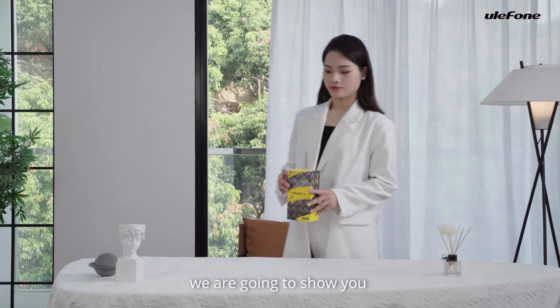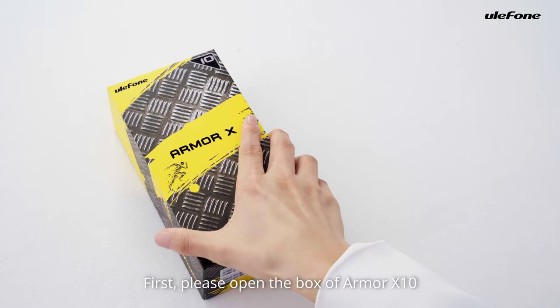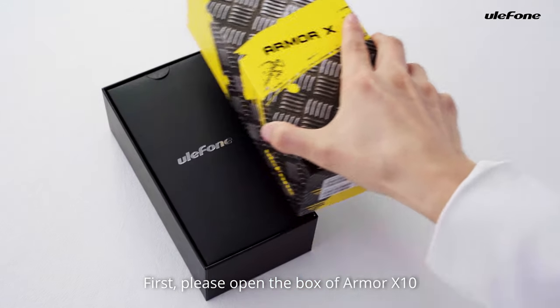In this video, we are going to show you how to use a brand new ARM X10. First, please open the box of ARM X10.